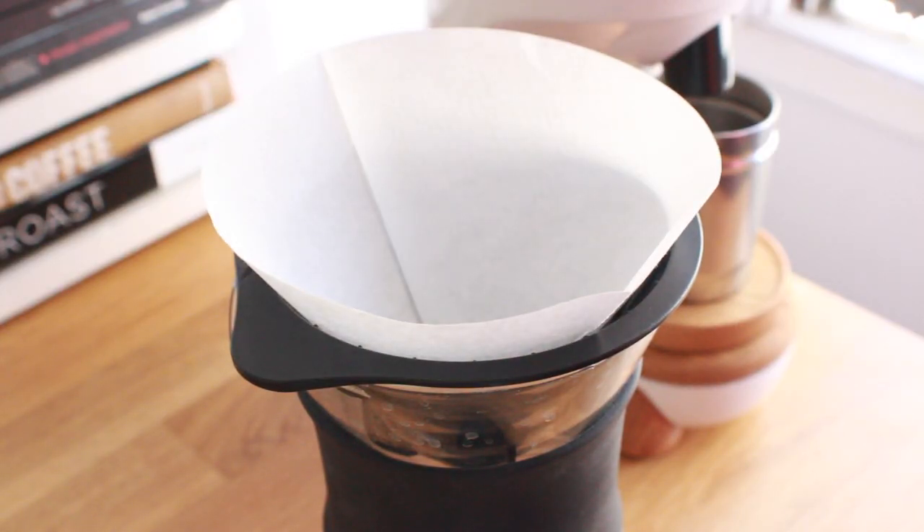What's up everyone? It's Brometheus and today we're talking about something that doesn't really get much coverage: coffee filters. When it comes to the coffee industry we're always trying to innovate — whether it's new machines, new kettles, new tools, new gear — we're always pushing to make a better cup of coffee. But there's not a lot of people out there pushing to innovate the humble paper filter.